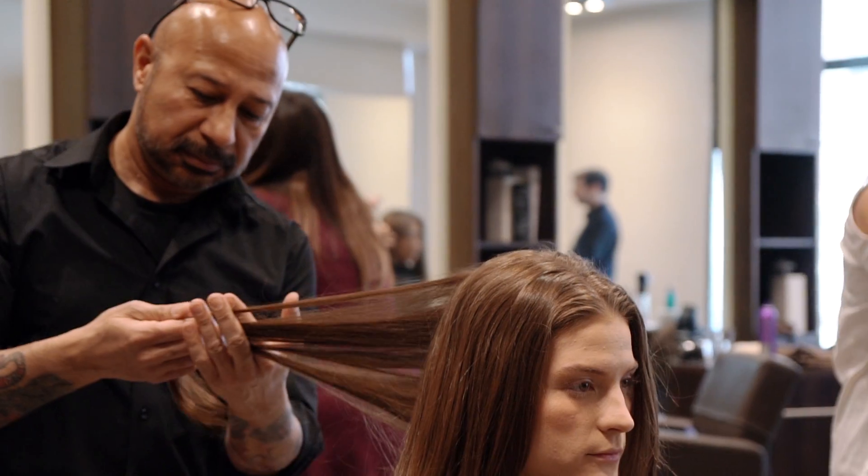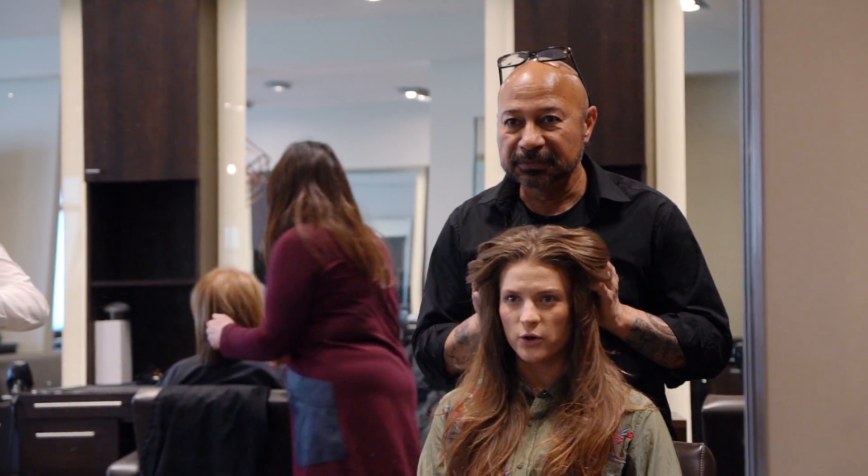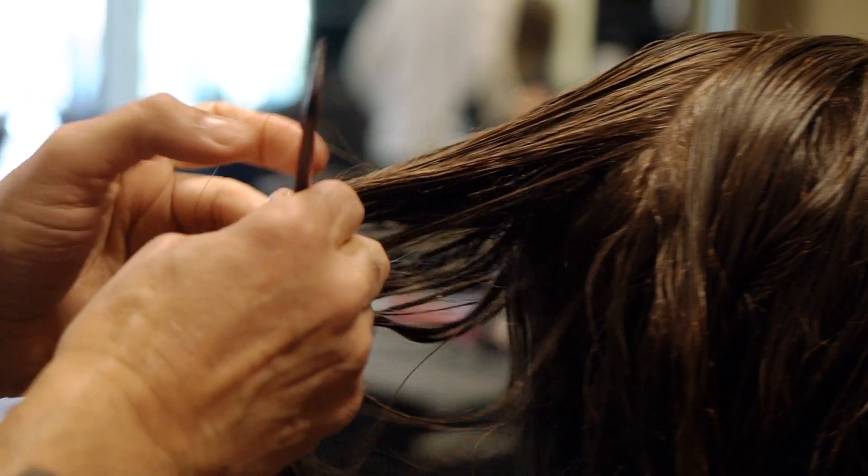First, we're going to start with feeling her hair, analyzing it, seeing what kind of hair she has, what kind of texture. Then we're going to go with spray-on conditioner all over.